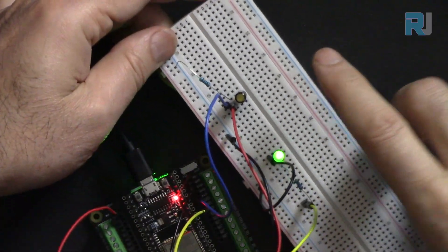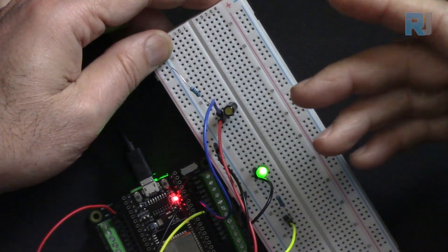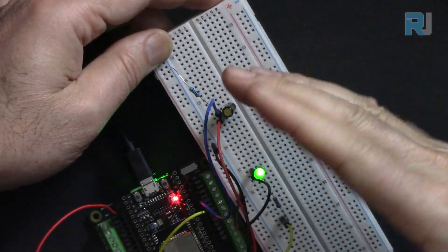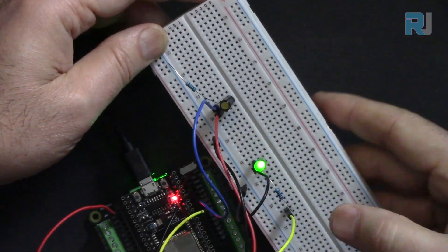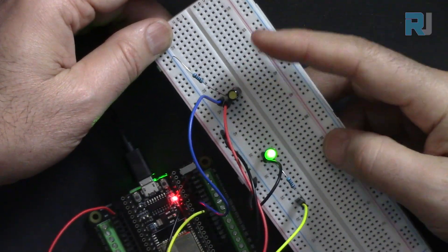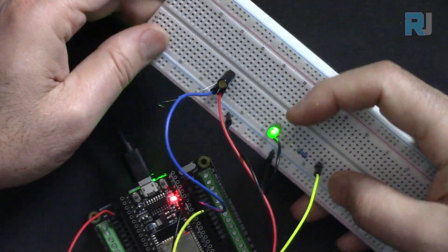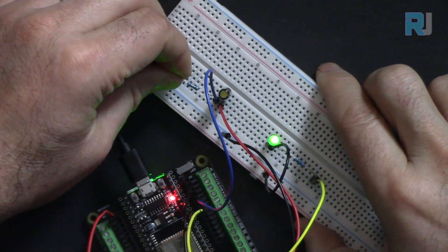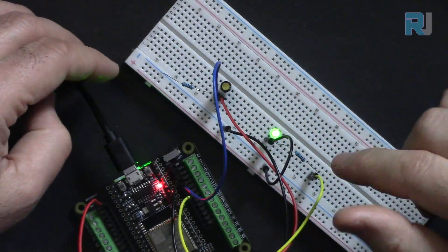The tilt switch has a lot of applications in robotics arms, industrial applications, or maybe even for a bird feeder — anything that can be tilted. Once you detect the tilt you can take action. We are going to connect an LED: when it is tilted the tilt is detected and the LED is off, and when straightened back the LED is on. This is a very interesting project.